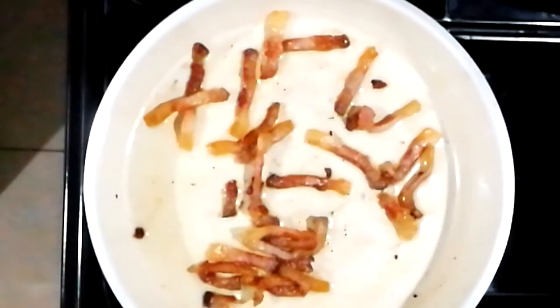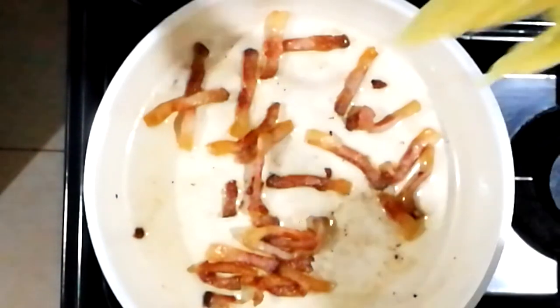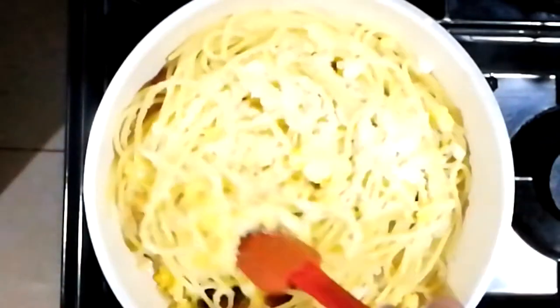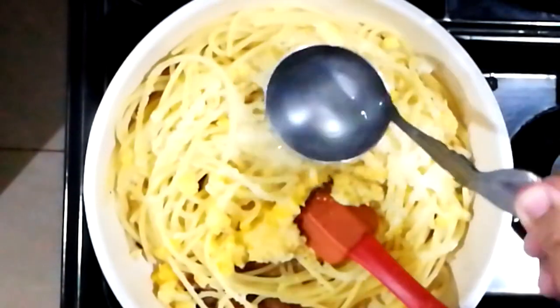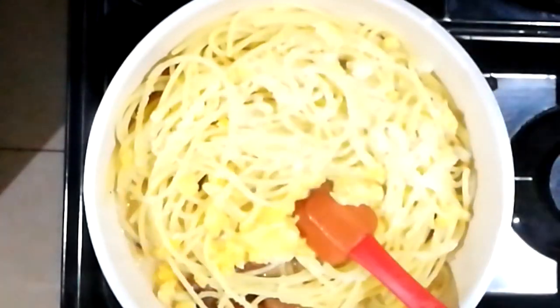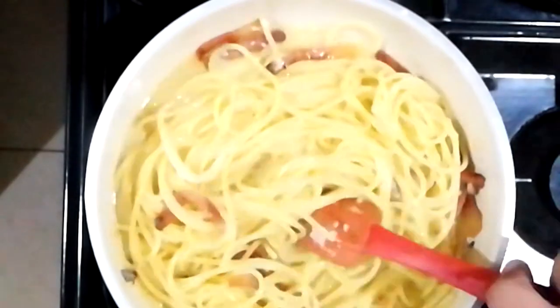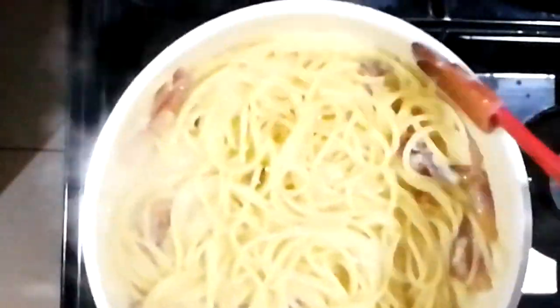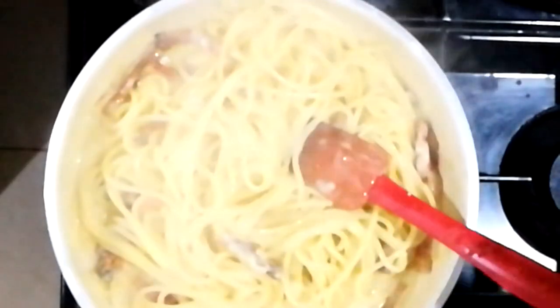Once it's browned, we'll add in our pasta noodles — again, just below al dente. We're going to add in the cheese and egg yolk mixture. The pan is off the heat. We add a couple ladles of pasta water and emulsify this on a very low flame. Continue mixing and that's it — look at that, nice and creamy. That's the pasta dish.